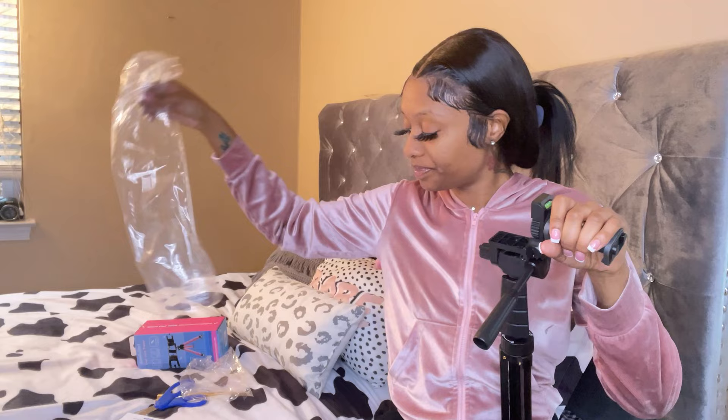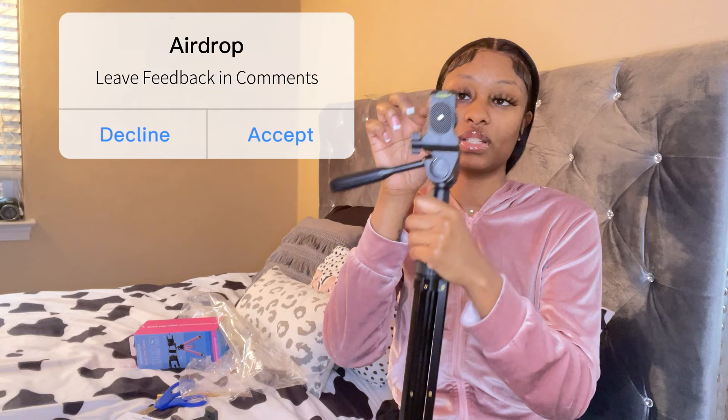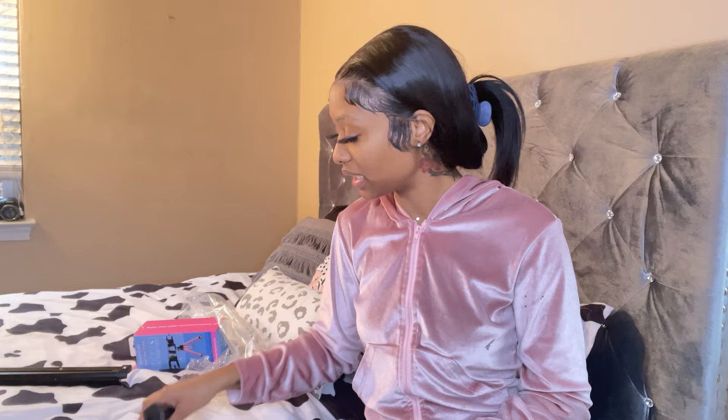It has a locking mechanism so when the wind blows, it doesn't move with it. It's very sturdy. It also comes with a remote clicker, which I always use, so that's great. I can do different angles and use this little yellow level to make sure it's not slanted.